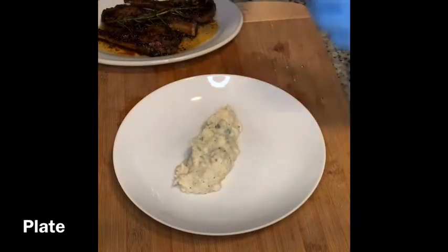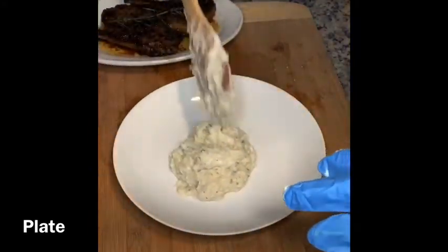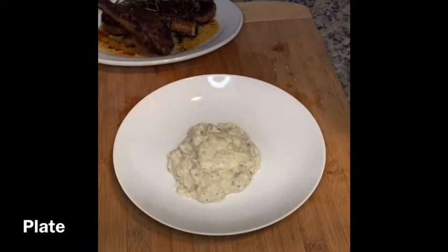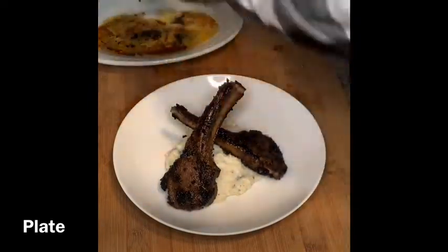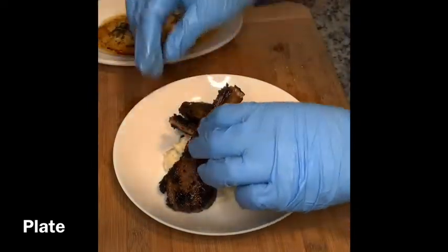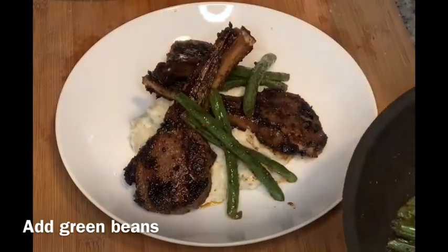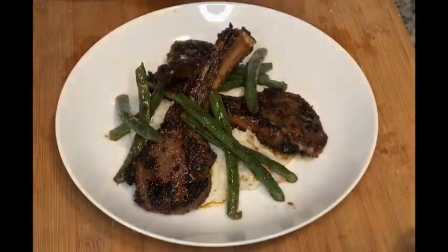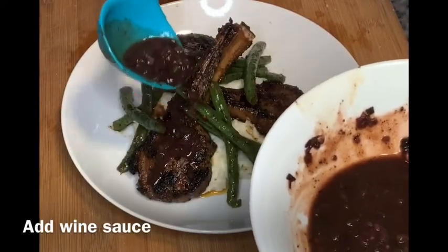Now we begin to plate. First, create a mountain with the whipped garlic potatoes — I'll link that video below as well. Then build the lamb chops by creating a cage shape with them; I use three because two is not enough for most people. Then create another little cage with the green beans alongside. You can plate this however you want, but this is the way I like to do mine.